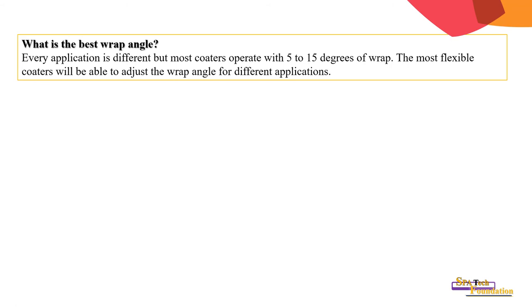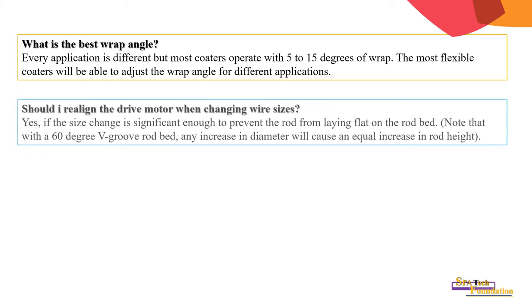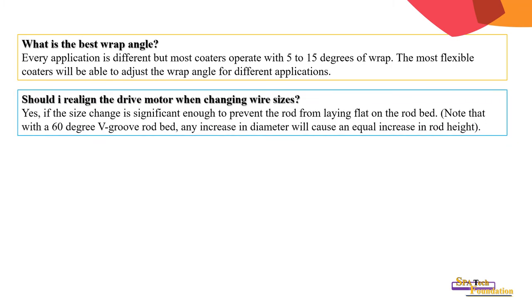What is the best wrap angle? Every application is different, but most coaters operate with 5 to 15 degrees of wrap. The most flexible coaters will be able to adjust the wrap angle for different applications. Should I realign the drive motor when changing wire sizes? Yes, if the size change is significant.